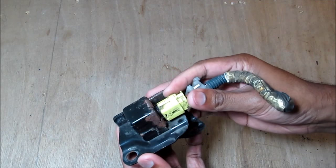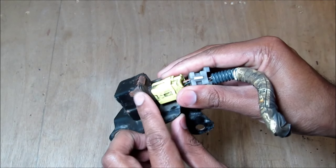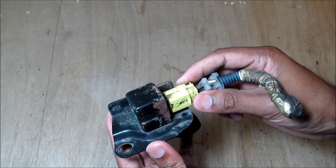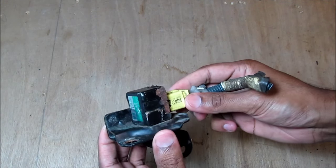This is what the sensor looks like when it's removed from the vehicle. Rust is probably one of the common reasons why these things fail, because they're located on the front of the vehicle where all the salt and moisture build up.